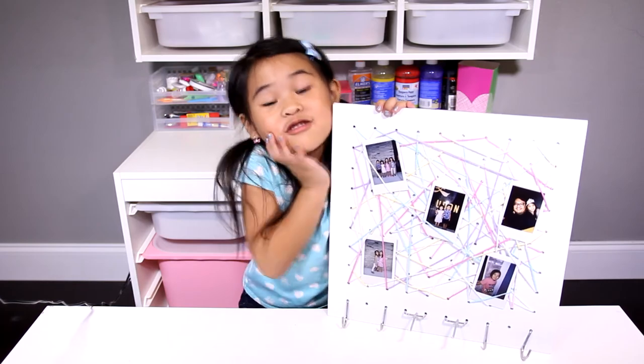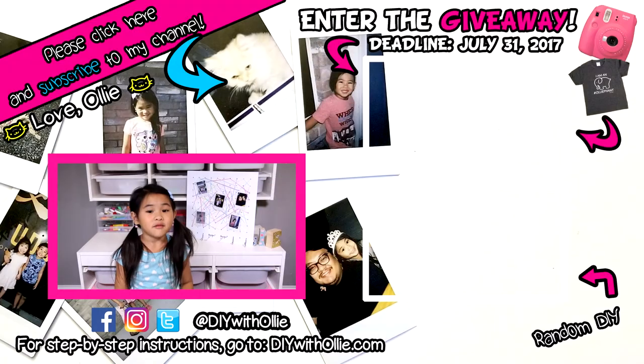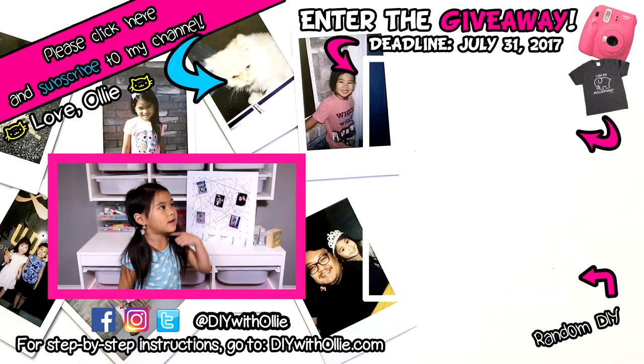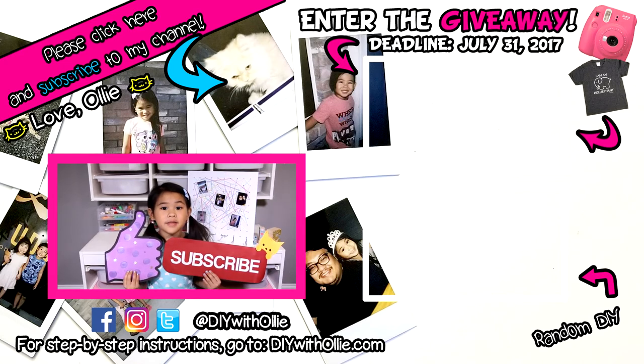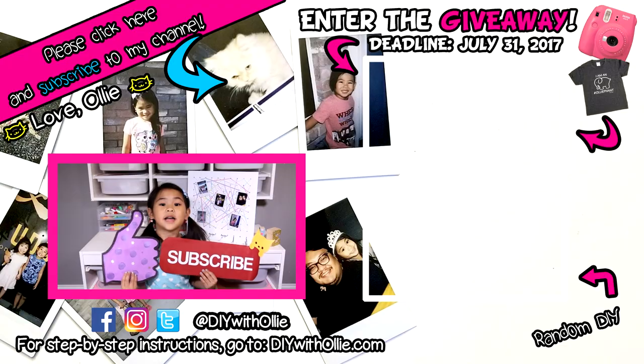Isn't it so cool? Don't forget to enter my giveaway over there. Like and subscribe. See you guys next time! Bye!